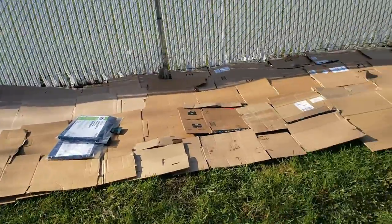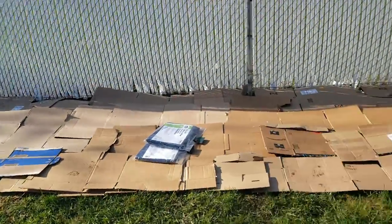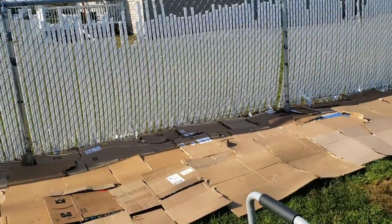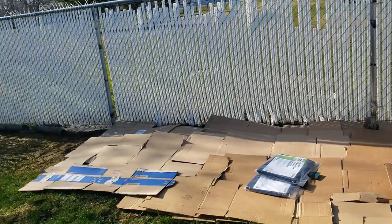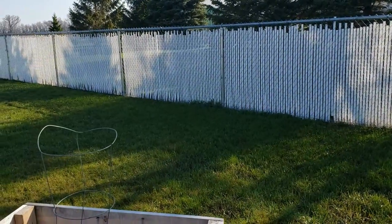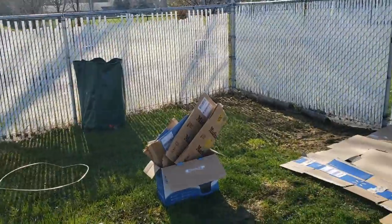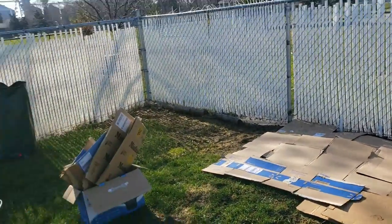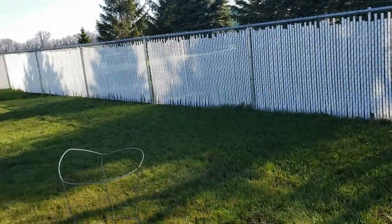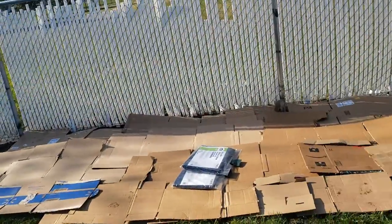We're gonna put the tarps over and then move the raised beds back, then put some mulch around them — and that should be my little raised garden bed area. Then I'm planning on tilling over here, but it's still a little bit shady, so we're having a discussion on whether we should move the vegetable garden. All right, we'll be back and show you more progress.